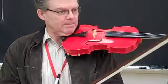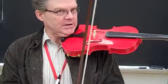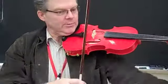Okay, this is Symphony No. 8, the first violin part, and we're with the 8th grade class here. Here we go.